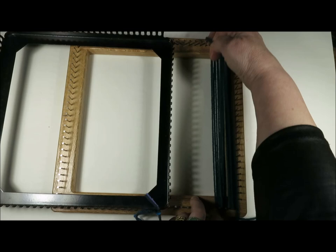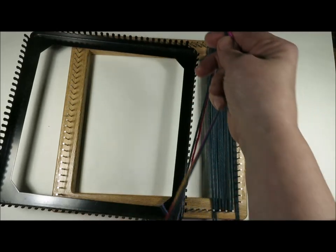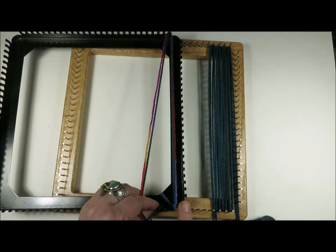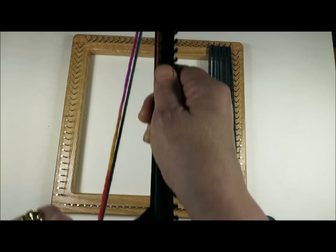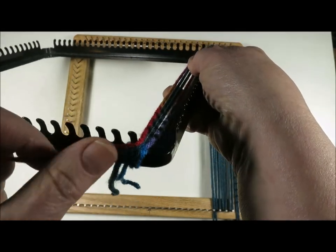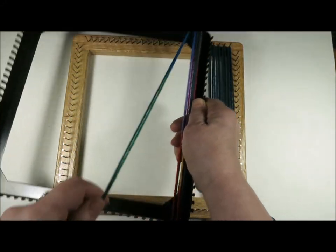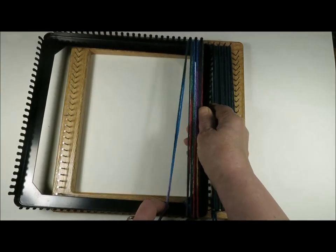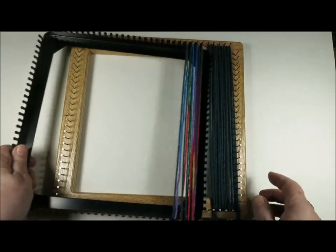I'm just going to do a bit of warping on this one and then show you it's exactly the same process on the pro-sized Harrisville loom. You take your yarn up from the lower right hand corner to the upper right hand corner, go around that first peg and back up. You're going to work back and forth across the loom until you have all of your loom warped — from top to bottom, bottom to top, all the way across both looms.